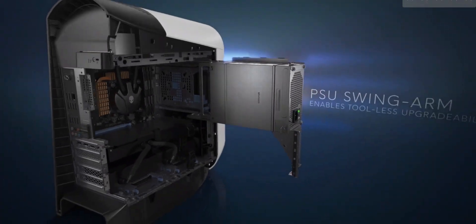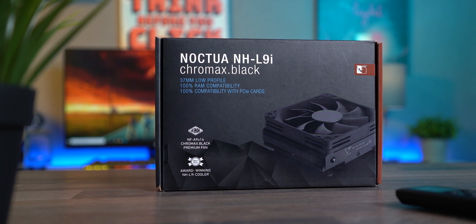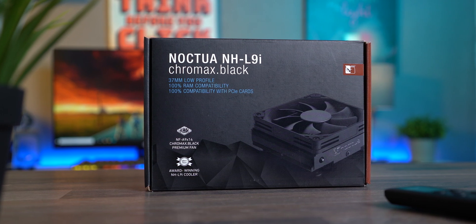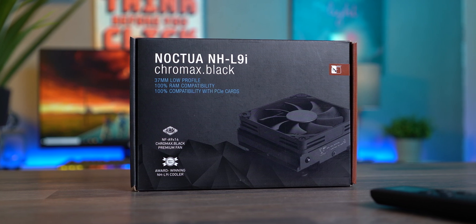Let's get cracking and try to reduce these ginormous temperatures and the throttling. A month back, Noctua sent us their L9i fan for testing, so it's only logical to pop it into this rig and see how well it holds.